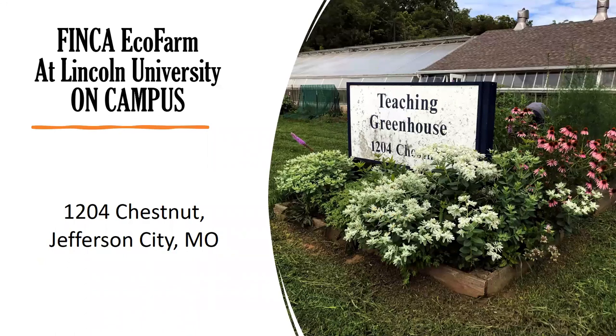I added 'eco farm' to the name because when I told people 'we have a finca on campus,' they would say 'what is a finca?' If you say 'eco farm,' it sounds kind of neat — ecologically sound and at the same time it's a little farm. It is located on the South Park campus. I'm giving you the address so you can come visit us; it's open, but you need to contact me to make an arrangement since we're not always there.